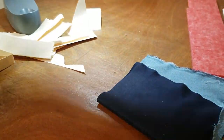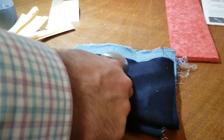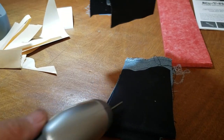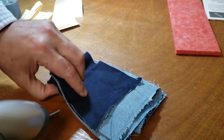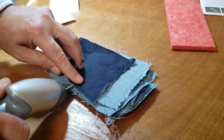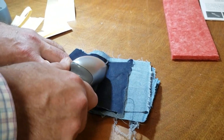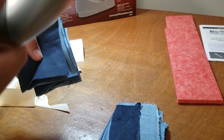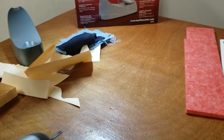Two layers of denim — let's try four layers. You see that? We're going to do one, two, three, four — let's do eight layers. It will cut, but I'll tell you, you're going to lose the battery faster because it takes more juice with more layers.